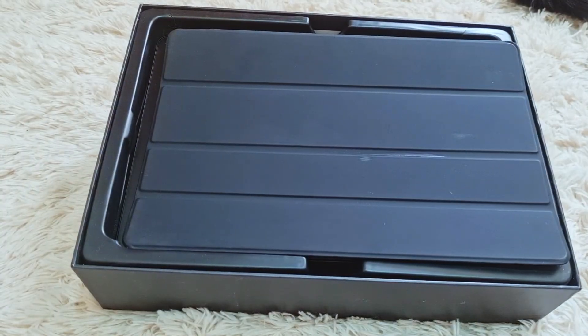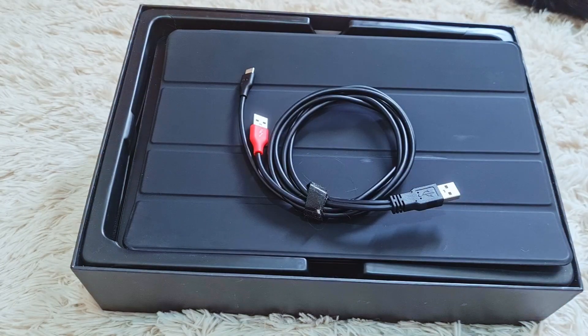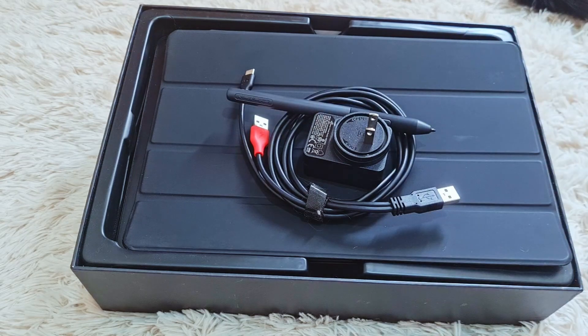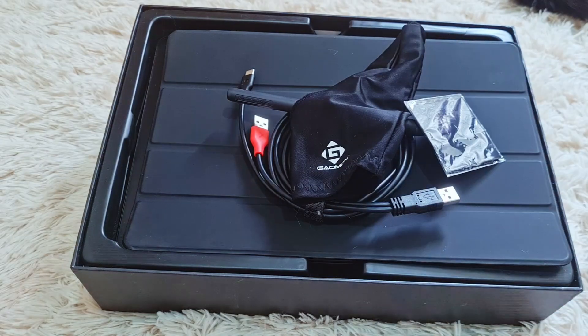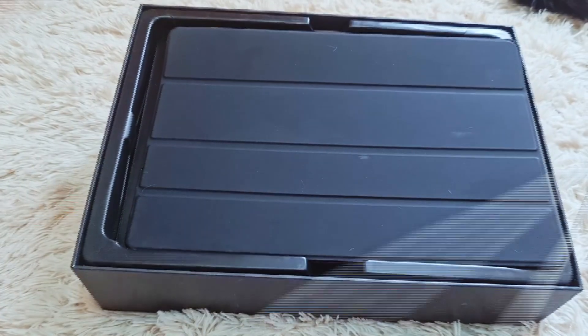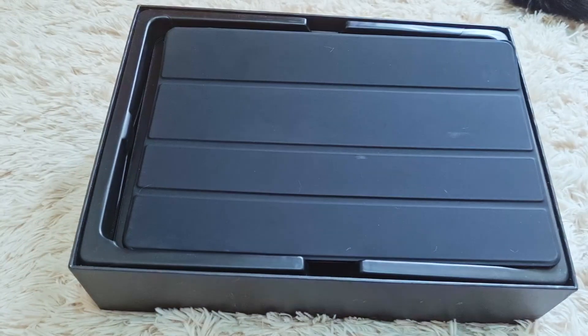I'll be talking about details and specifications while showing what comes in the box. It comes with basic cables. The pen is battery-free, so don't worry about that. The display is 11.6 inches, so it's a really good work area. To use this tablet on an Android device, you will need a Type-C to Type-C cable — if you have one at home, great, but they also sell it on their page.